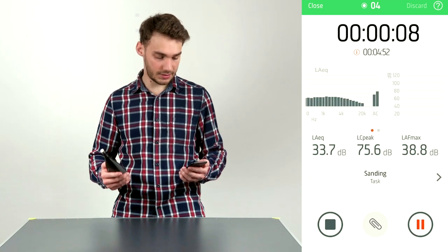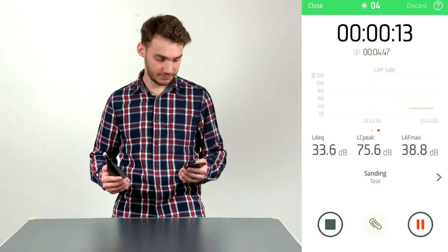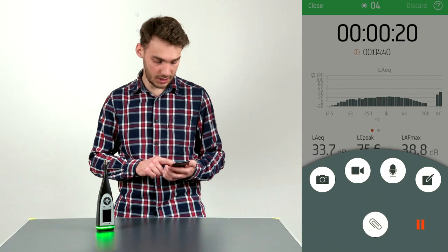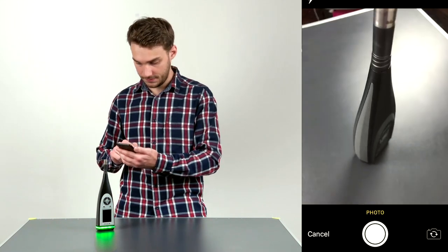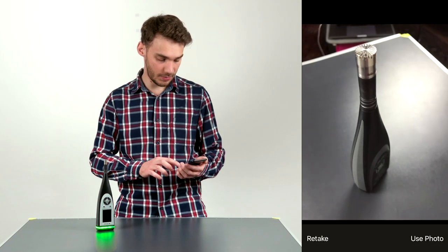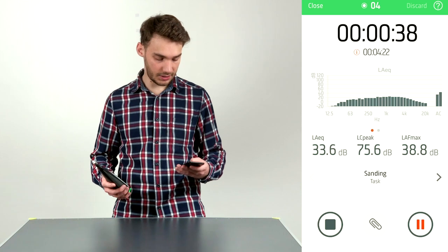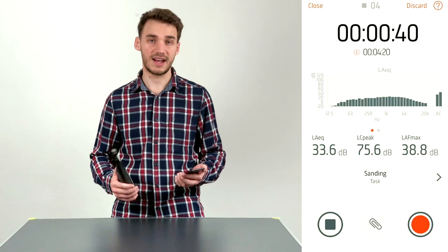Recording is indicated by a green bar at the top and the green light on the SLM meter. You can also swipe right to see the spectrum. I can create annotations during recording — clicking the annotations bar, I'll take a photo, which is automatically attached to that measurement. I'll click Use Photo, exit, then stop the measurement by sliding right. The measurement is automatically attached to the sanding task.